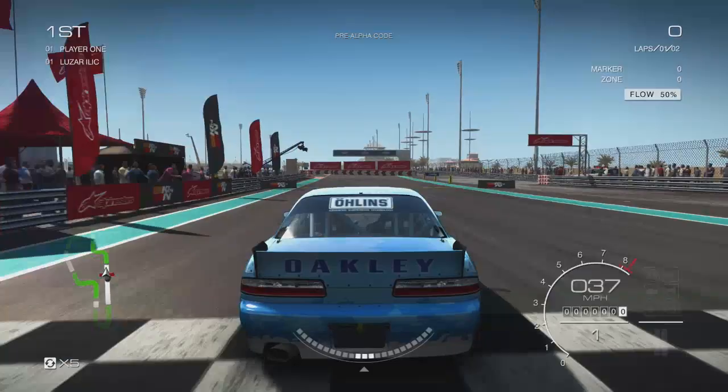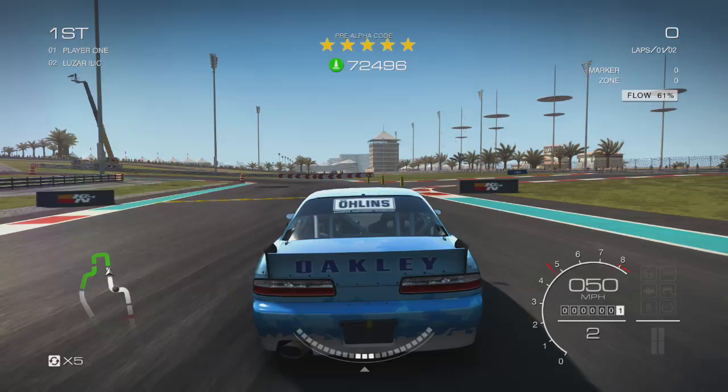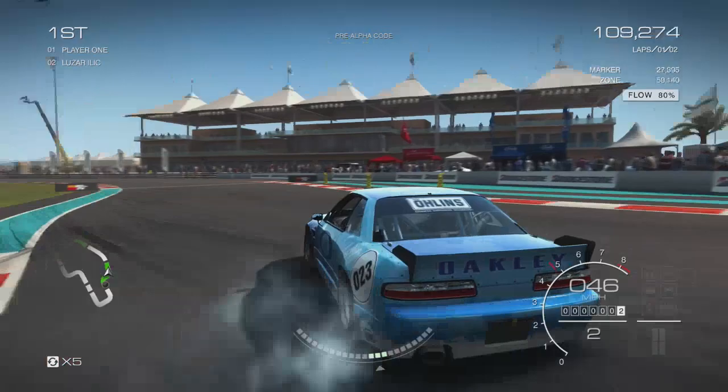The first thing you'll notice about Grid Autosport is that the balance of the handling is a bit more simulation than it was in Grid 2, so the cars can slide a fair bit. This is a drift setup path and the aim is to drift past the apexes, keeping the power consistent all the way through the corner to keep the car lit up and pull off a steep angle.